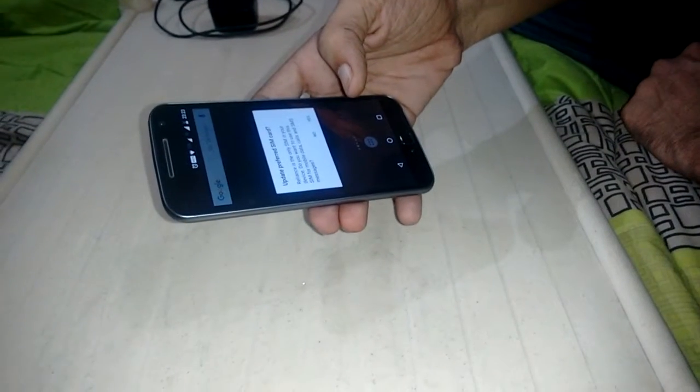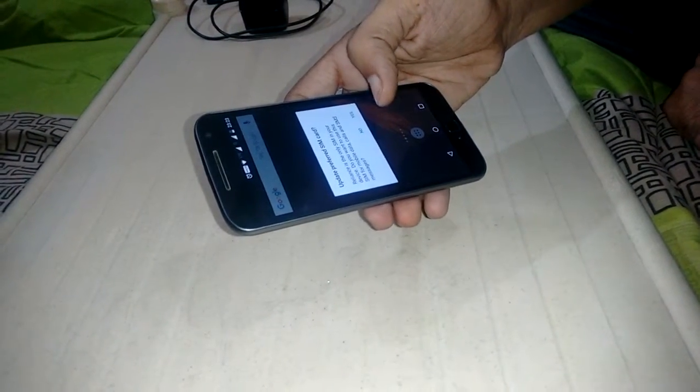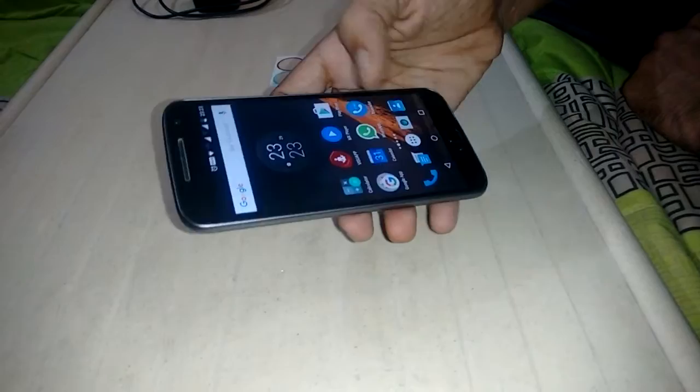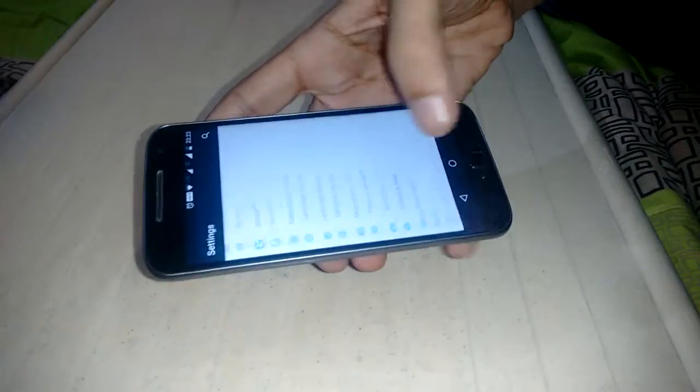The phone has opened. It's prompting to update the preferred SIM. This is my home screen. First I'd like to show you the quick features — go to Settings and then About Phone. The model is Moto G4 Plus.